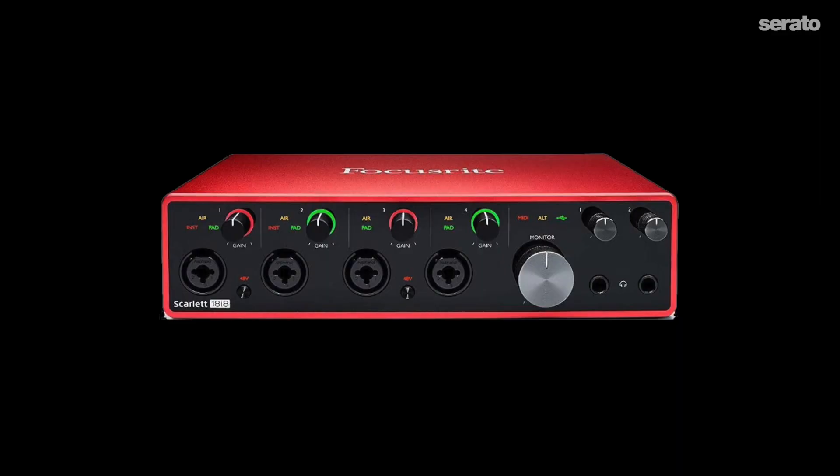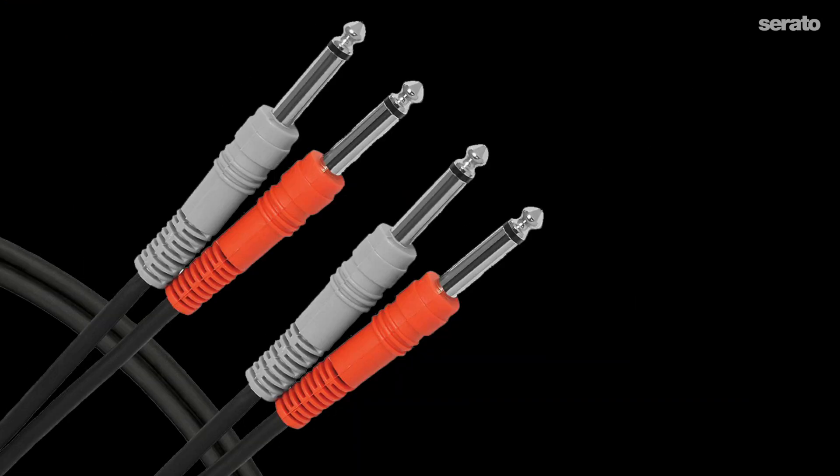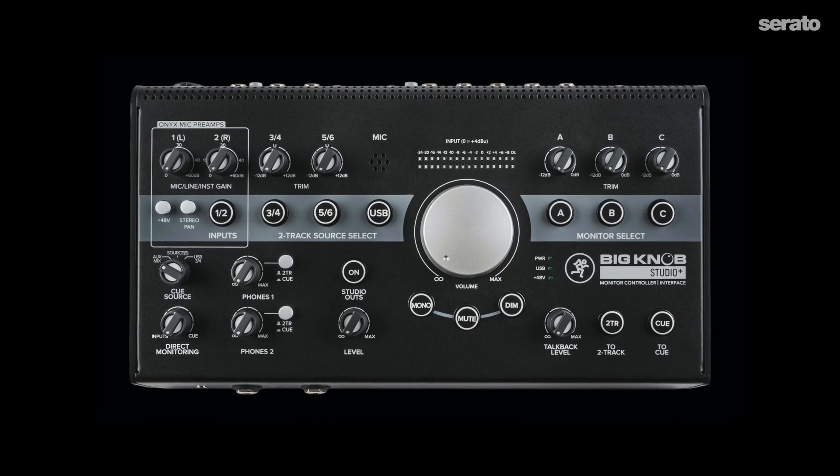You'll also need an audio interface — most USB audio interfaces will be good to go. You'll just need to connect your mixer or controller to it with some RCA, XLR, or quarter-inch cable. Then connect it to your streaming computer and install any necessary drivers. I like to use the Mackie Big Knob Studio Plus monitor controller, which allows you to monitor your audio from three different sets of speakers.